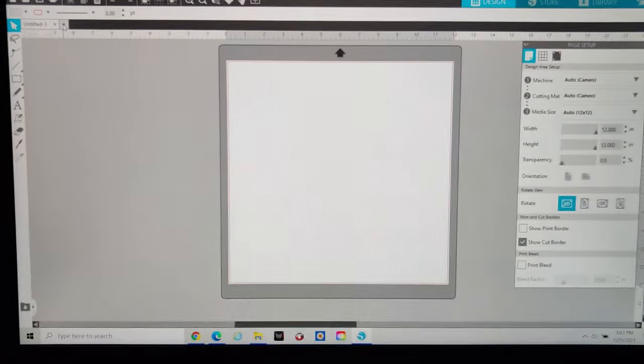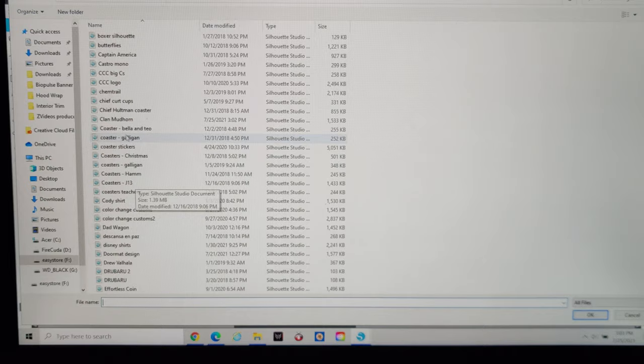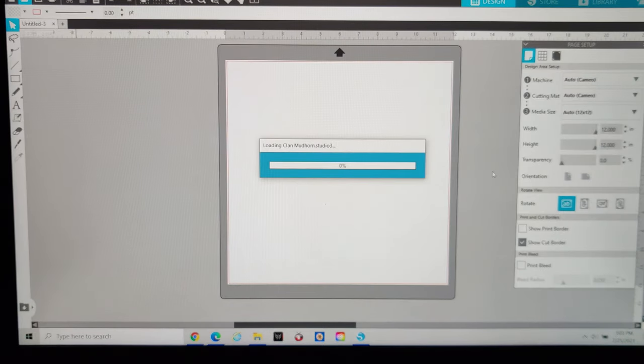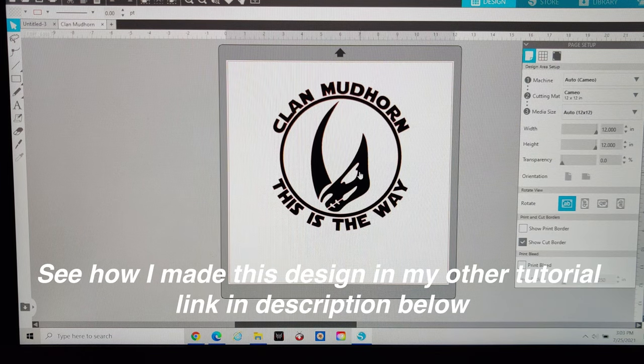In Silhouette Studio, if you already have a design made go ahead and open your folders and find your design. I already have one made and I'm going to open it — you can see this is the design I'm going to be using for this project. If you want to know how I made this design I do have a separate tutorial on it and I'll put the link in the description.